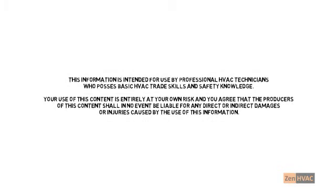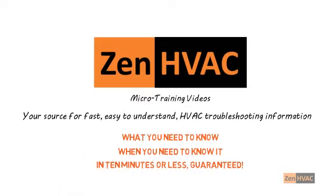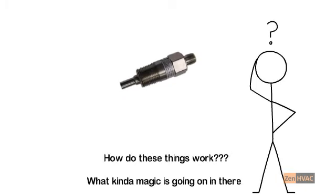Welcome to Zen HVAC, your source for fast, easy-to-understand troubleshooting information. What you need to know, when you need to know it, in 10 minutes or less, guaranteed. If you work on chillers, you've seen electronic flow-proving switches. To most techs, how they work is a mystery. This video is going to explain how they work and how to troubleshoot them when they don't work. Let's get started.